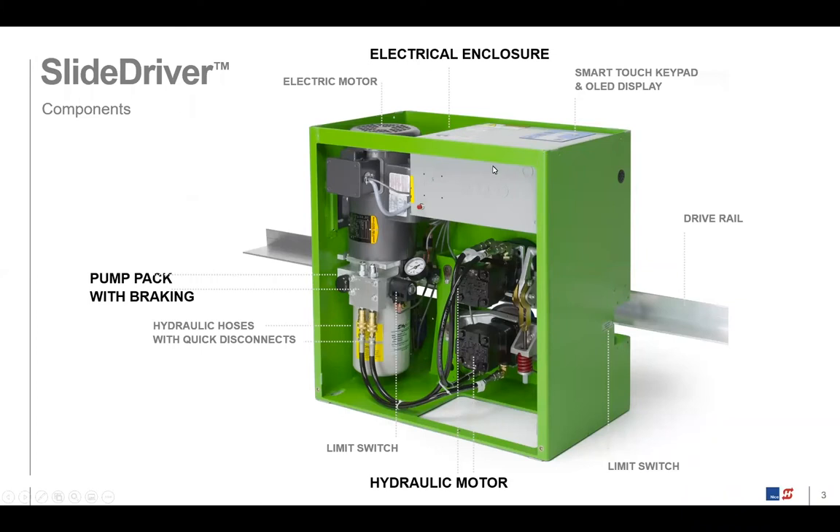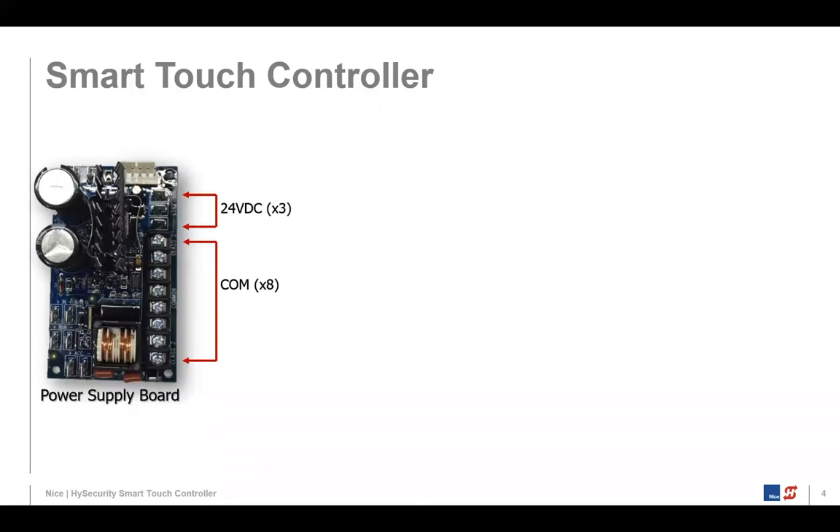Today, we're going to take a closer dive into this electrical enclosure. We call that electrical enclosure the Smart Touch Controller, and it's comprised of three components. One is what we call the power supply board. The power supply board has comm terminals — there are eight of them and they're bussed together — and it also has a 24-volt DC tap, with three of them.